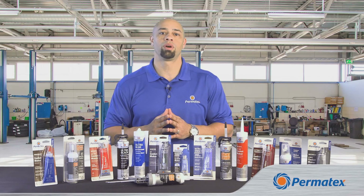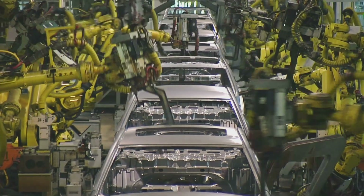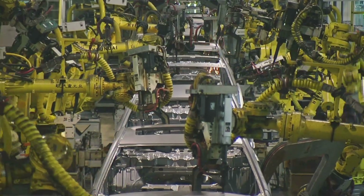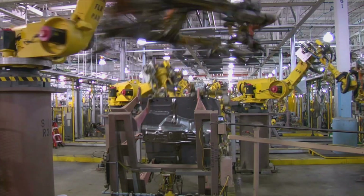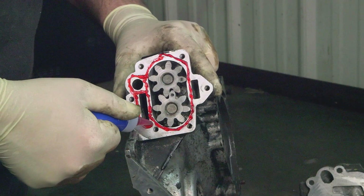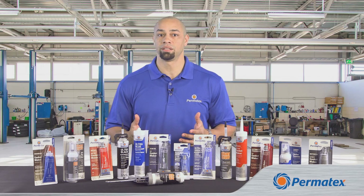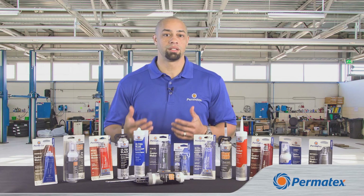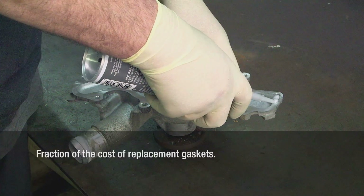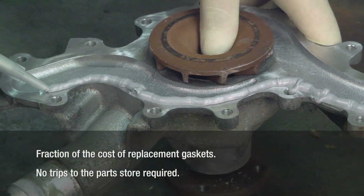But first, let's talk about when and why you use a gasket maker or flange sealant. The first time a vehicle might see a gasket maker or flange sealant is at the factory — automakers use them when they build their vehicles. When the vehicle needs service, they can be used to match what's used at the factory. But most of the time, you'll see them being used to replace a traditional gasket. Using a gasket maker instead of a conventional gasket can save a whole lot of time and money, and with gasket makers on hand, you don't have to run out to the parts store or wait around for a gasket delivery.